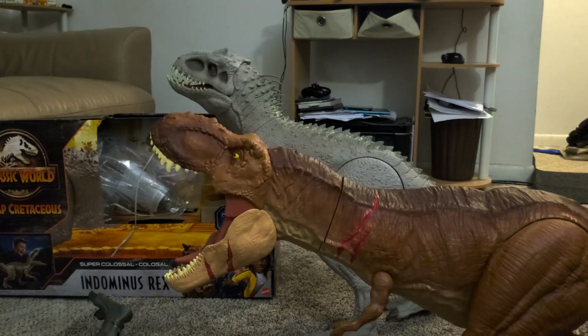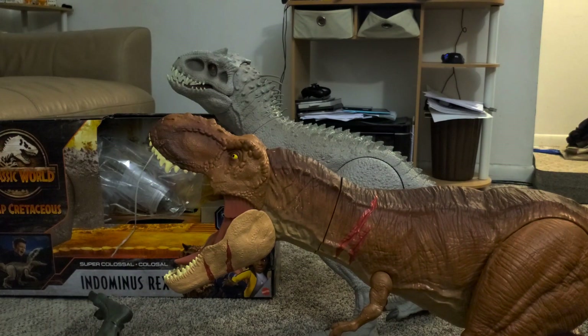Mattel, get back to the drawing board, please. Nobody wants a dinosaur that's going to keep falling on its face. With that, I believe I'm done with this video — like, share, comment, subscribe and all that good stuff. I'll catch you guys in the next one. See ya!